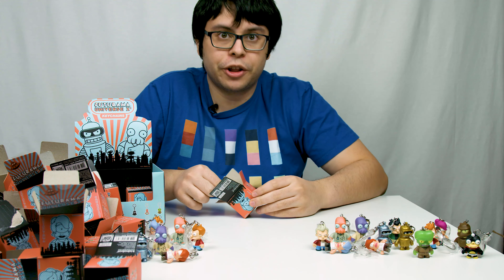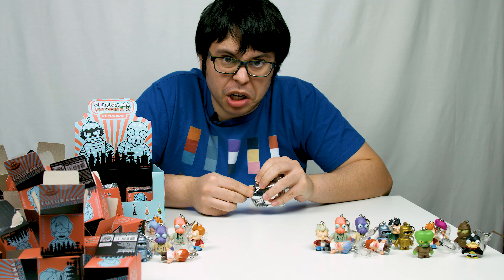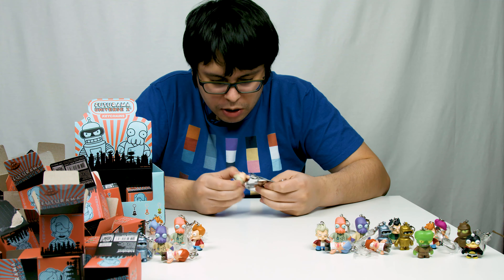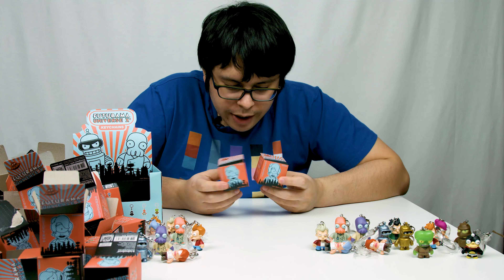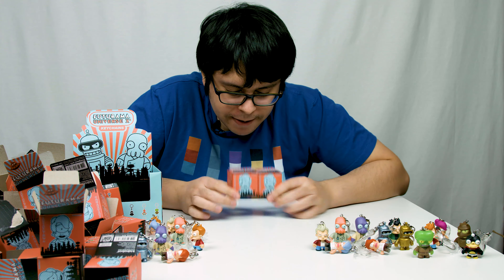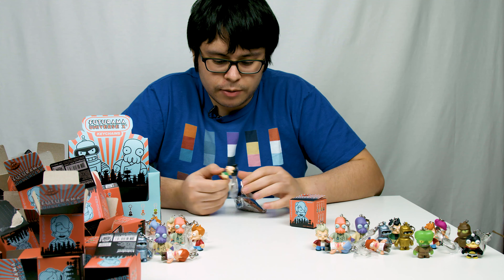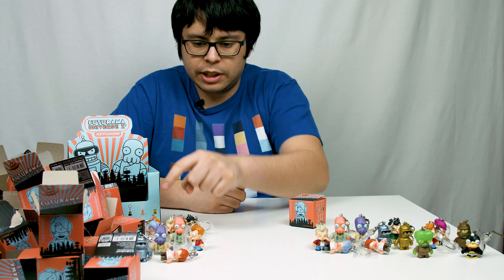Metallic Bender — a double. Third last box. Old Fry. There's two more boxes left — one of these needs to be a Space Nibbler or I'm going to lose my mind. Alternate Universe Fry. So I do not have a triple of anyone except for Fry. I've gotten doubles of a few of them, so that triple Fry might have been the Space Nibbler's slot.